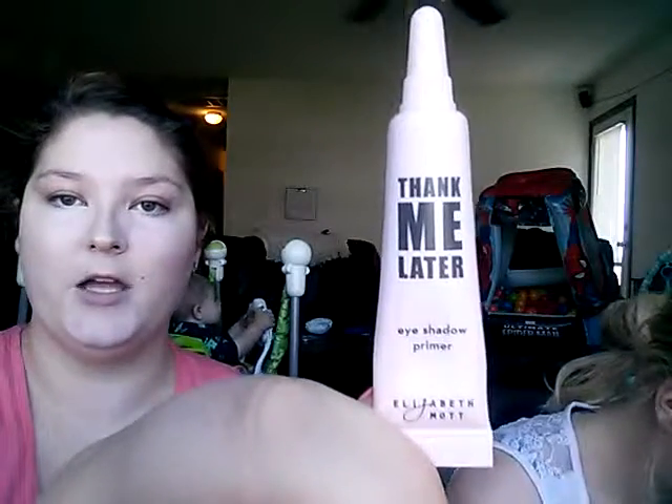Whoa, this stuff is thick! It's life. Okay, we're all concealed and she's moving on to foundation. I forgot to prime my eyes, so I'm gonna do that. This is my eyeshadow primer, my Elizabeth Mott Thank Me Later eyeshadow primer. Love this stuff.